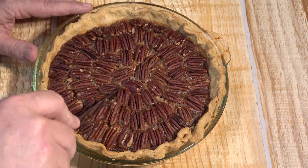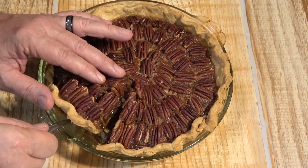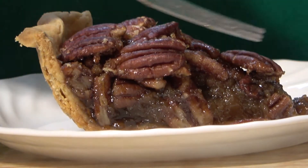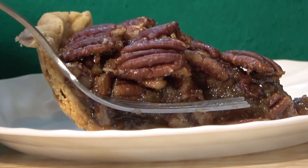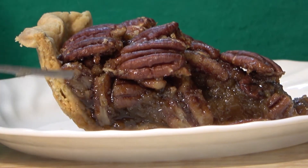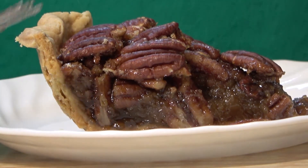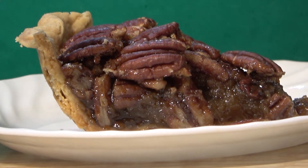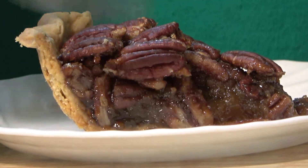Let's cut into this pecan pie and see what it's all about. You'll notice how you've got all these pecans on top and then down below you've got that classic brown, gooey, sweet part that we love so much — it's one of the great things about a pecan pie. It's kind of a pride thing with us Southerners. Pecan pie is a Southern thing, and it's just an absolutely gorgeous piece of pie — a great dessert.